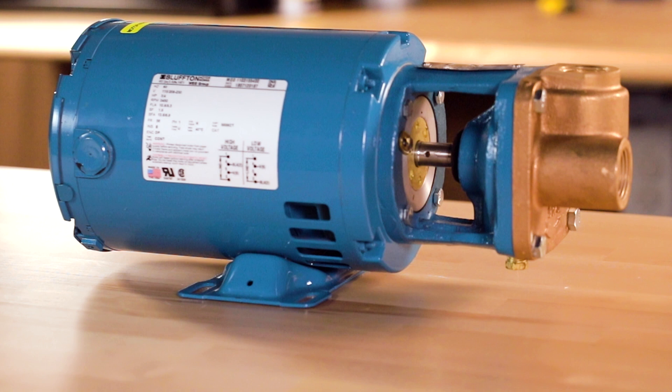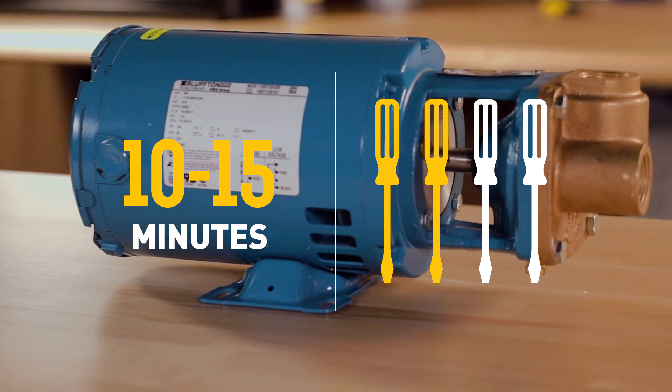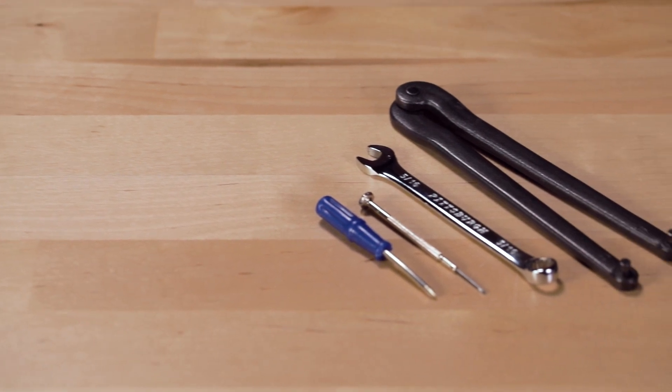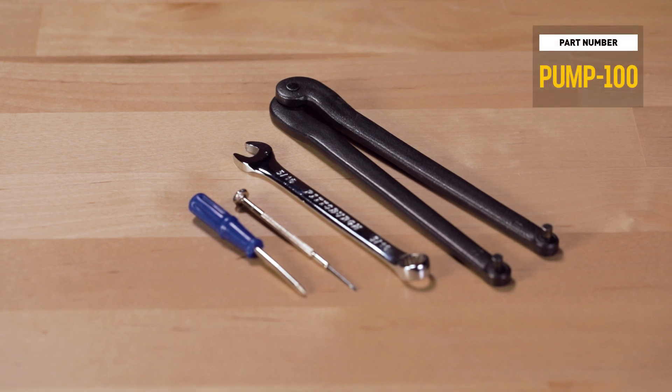We estimate that this repair should only take 15 minutes. We give it 2 out of 4 screwdrivers on our difficulty scale. To do this, you will need a 5/16th size socket or wrench, a small screwdriver or allen wrench, and a spanner wrench, our part number pump 100.